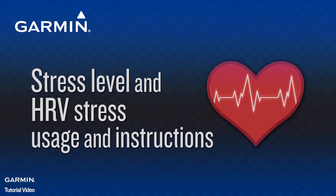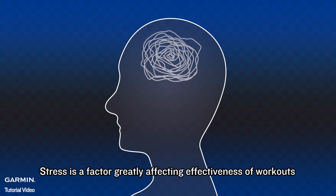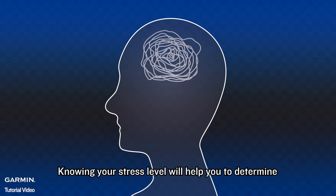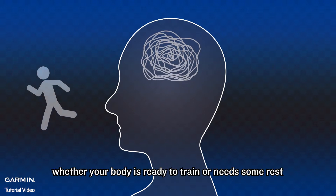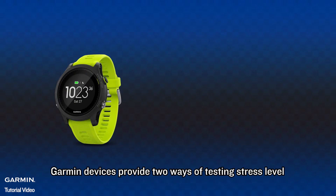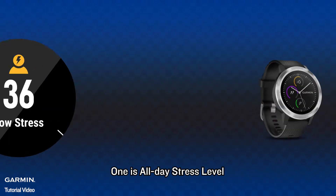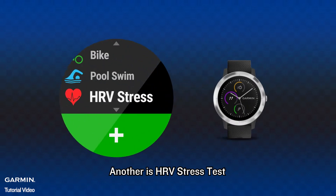Stress level and HRV stress — usage and instructions. Stress is a factor greatly affecting the effectiveness of workouts. Knowing your stress level will help you determine whether your body is ready to train or needs some rest. Garmin devices provide two ways of testing stress level: one is all-day stress level, and another is HRV stress test.